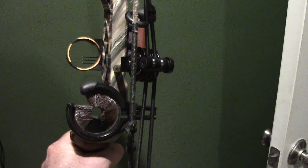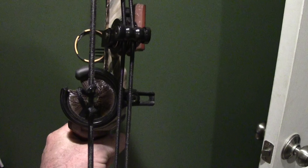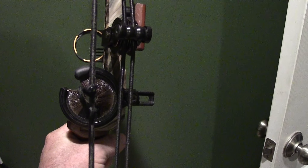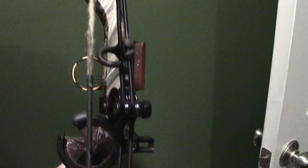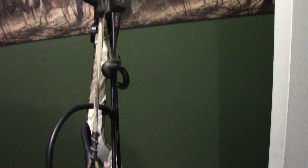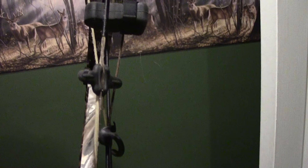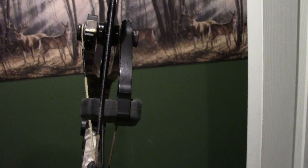One good thing about a Matthews is they're easy to tune. You set the timing mark in the center on the bottom cam, you line up your center shot, you set your knock on to 90 degrees, and the last thing you might have to do is shim your top cam. Other than that it's pretty simple. I would highly suggest you learn how to tune a bow properly — that's very important.